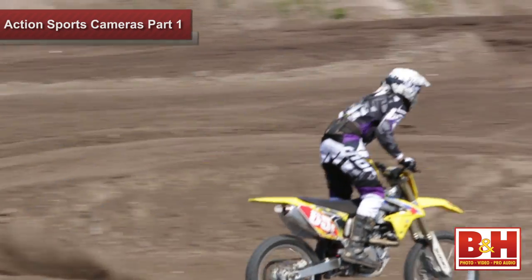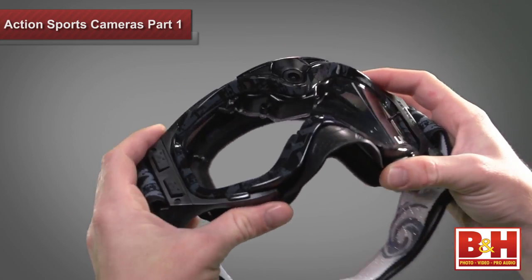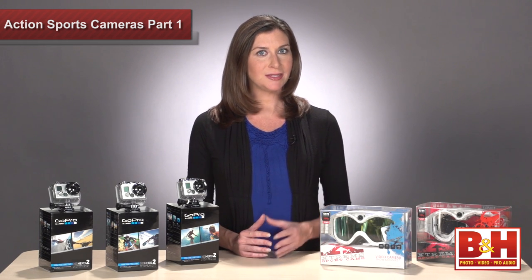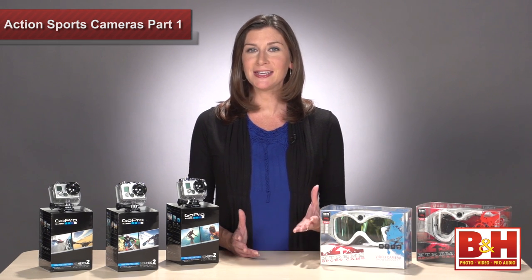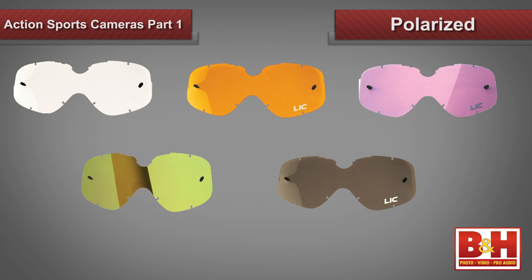We took out the Impact Series goggles and were really impressed with how rugged they were. Both models come with two anti-fog treated Lexan lenses, but they each have their own line of interchangeable lenses as well. You can choose from several colors that work best in different lighting conditions: clear, amber, rose, gold, and polarized.